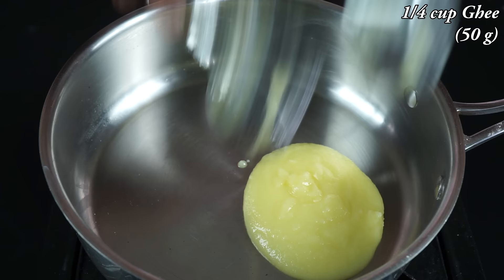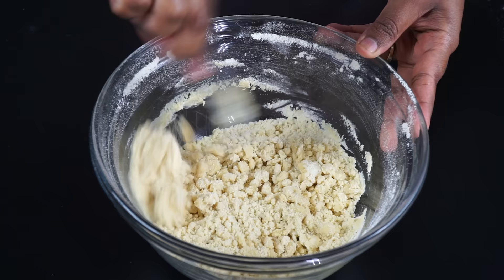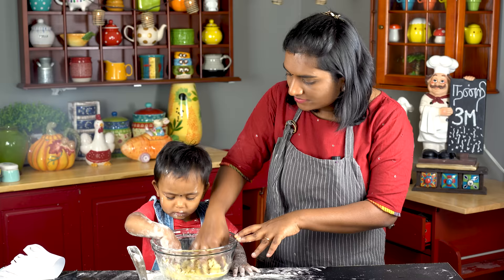5 grams of the crab — I am cooking it and the crab is on the side now. You can cook it; let's cook it for our dinner. If you are using extra, you can cook it.